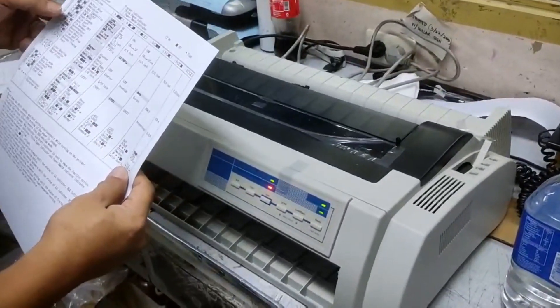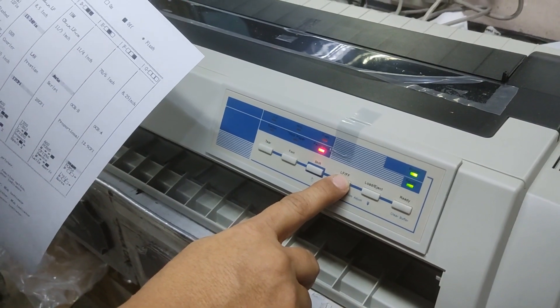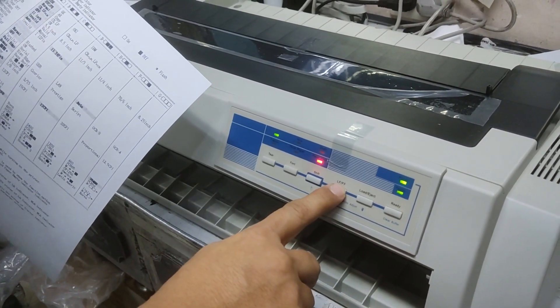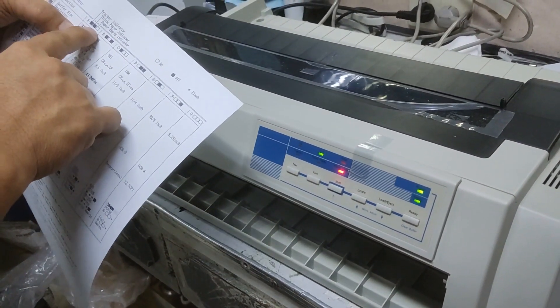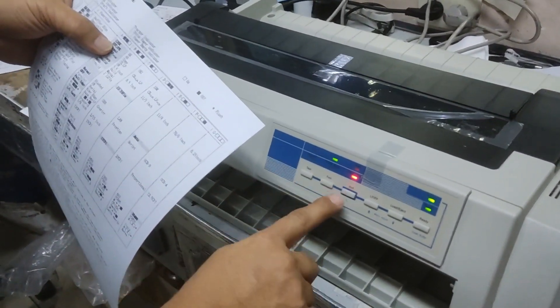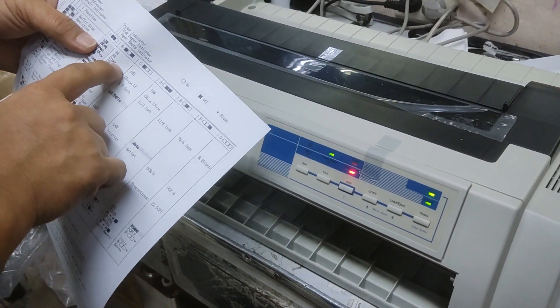Now, how to change the emulation naman? Isang naka-on, dalawa naka-off. Then, to change: isang naka-on, isang naka-off.